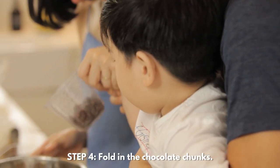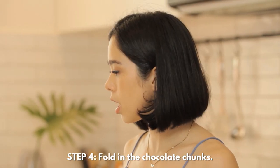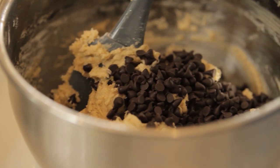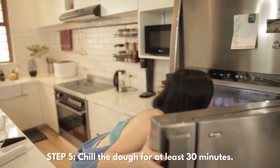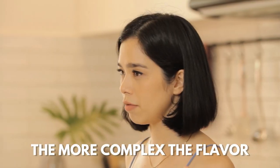Now get your chocolate chunks of choice — it can be semi-sweet, dark chocolate, butterscotch, whatever kind of chocolate you want, or even peanut butter. Don't put in the whole 8 ounces of chocolate; you want to do it little by little. Then put it in the fridge for at least 30 minutes. I like to keep it there for at least an hour. The longer you keep it in the fridge, the more complex the flavor.